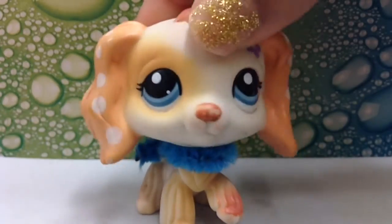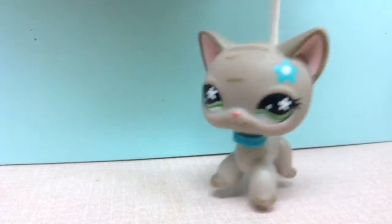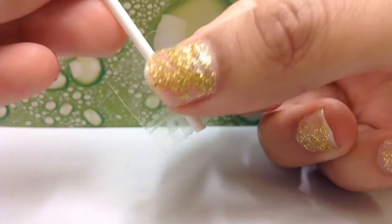This next hack is really common. Use a stick to move LPS instead of using your fingers. All you need is a q-tip or a lollipop stick and just tape it behind the LPS.